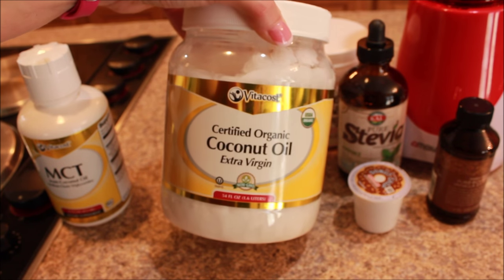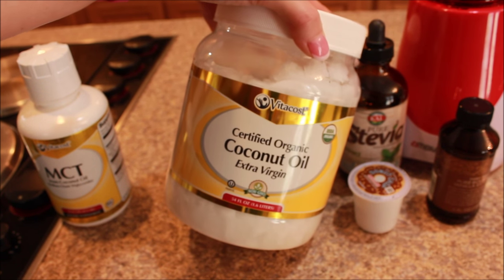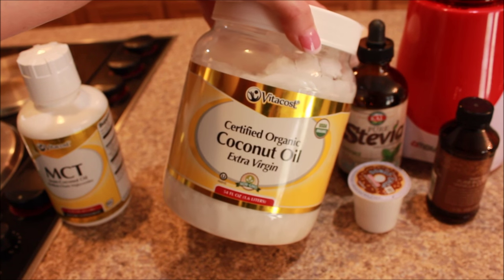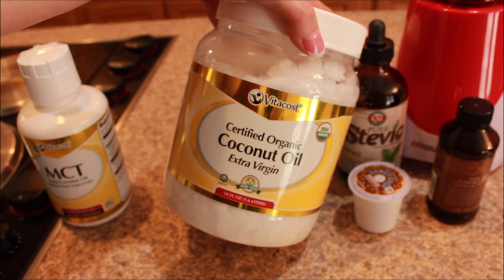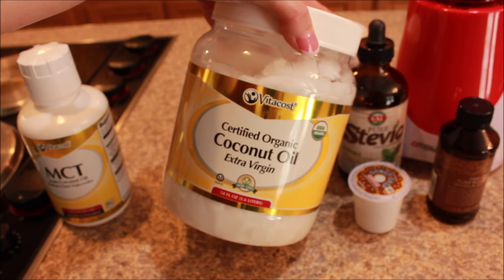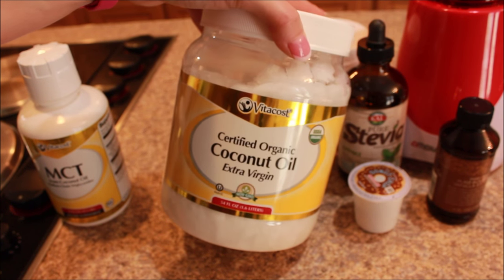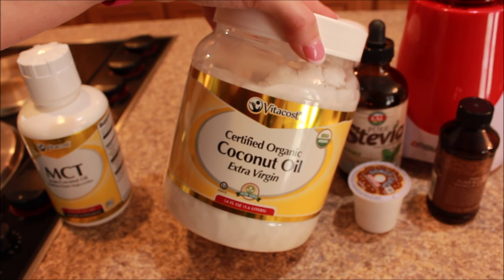Next on the list is coconut oil. I know a lot of people are familiar with some of the benefits, but I think that sometimes we skip over some because they're not as widely known. We all know about it being antibacterial and antiviral and all of that. But I found this list on Dr. Axe's website — it has 20 proven coconut oil benefits. It helps with Alzheimer's, it helps prevent heart disease and high blood pressure, it helps with UTI and kidney infections, it reduces inflammation and arthritis, it boosts the immune system, and it improves memory and brain function.